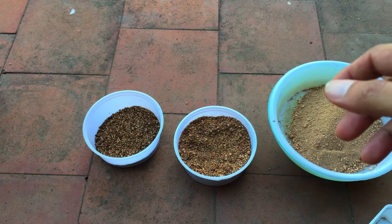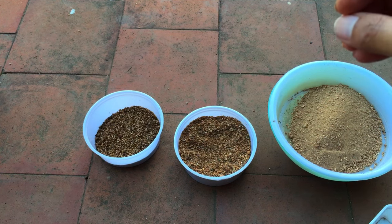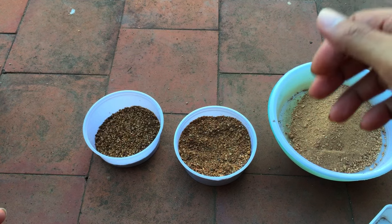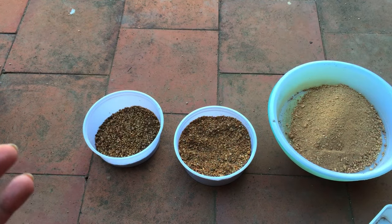Welcome back to my channel. I had a question from viewers about what type of sand I use — what aquarium sand do I tend to use. I wish it was very easy to give out the name, but unfortunately the sands that I purchase are not branded.